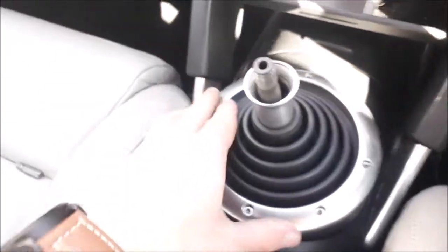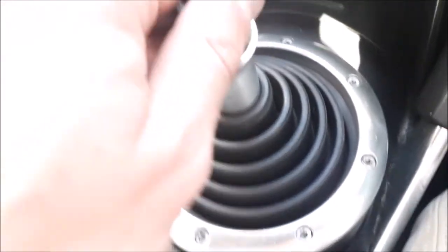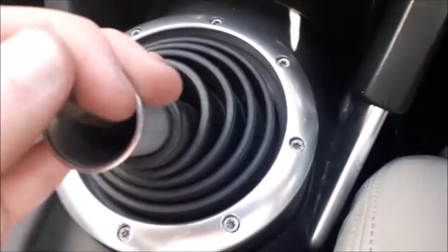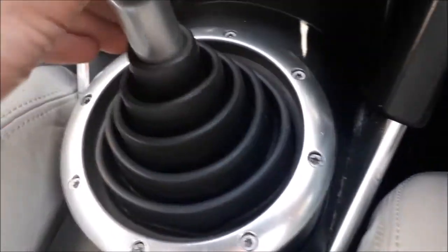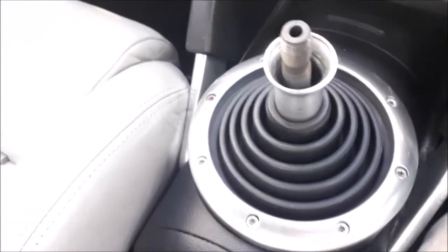There we go, so that's all the screws back in. Give it a little wiggle just to make sure it's tight. Now if you try and simulate the gear shifts, it should all move nice and freely without any of them popping loose. As long as you can see it's keeping hold and not moving, then that's done successfully.